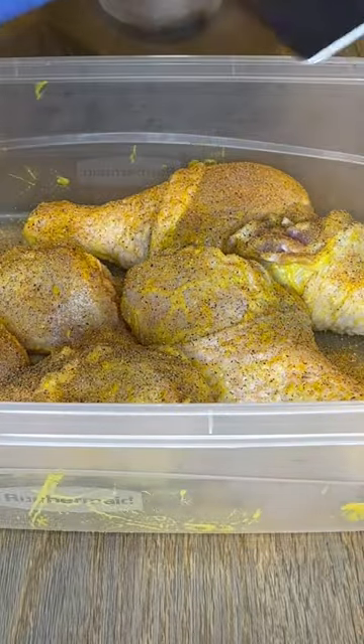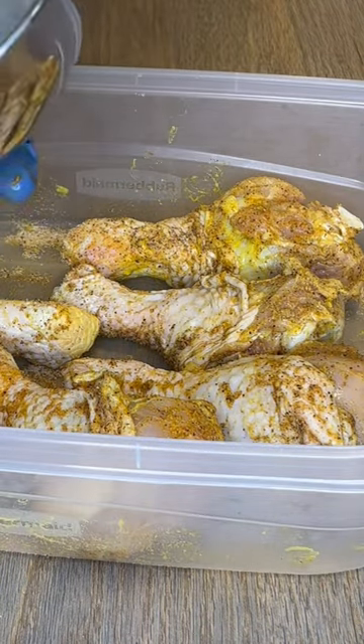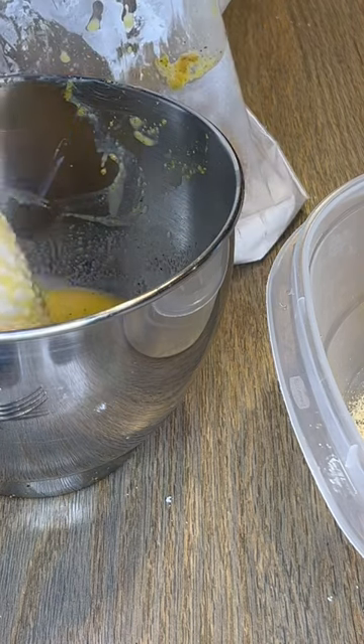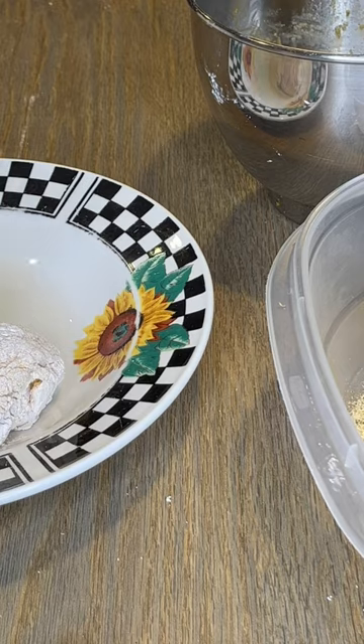I'm fully seasoning this chicken on both sides, then dipping the well-seasoned chicken right into that egg wash. Then it goes into a bag that has flour, cornstarch, and all your seasonings — always season that flour.